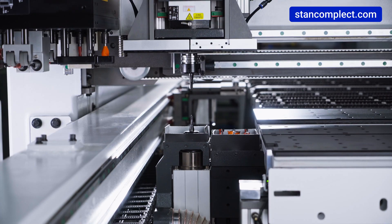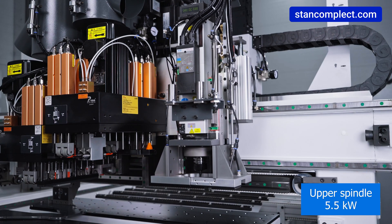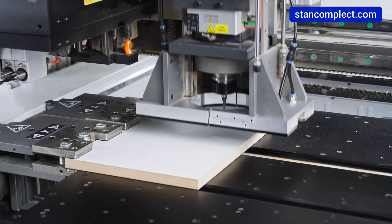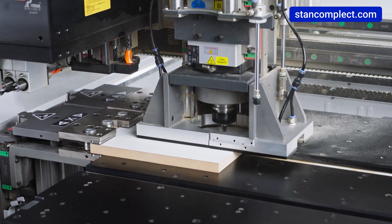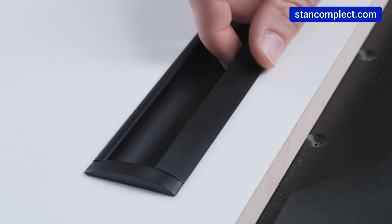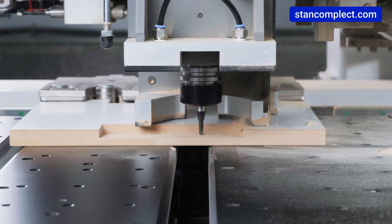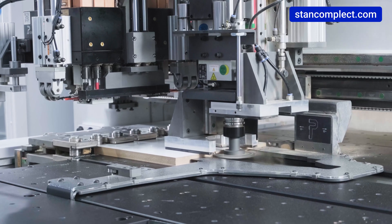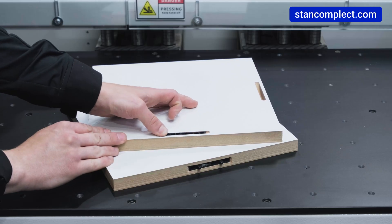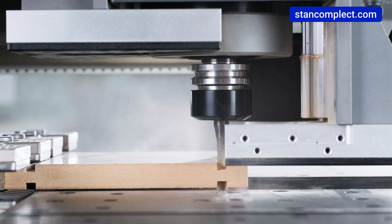Two milling spindles are provided, opening up new opportunities for machine tool processing. The upper spindle has a power of 5.5 kilowatts and the lower spindle has 3.5 kilowatts. These spindles enable various milling operations with high precision: vertical and horizontal milling for handles and fittings, milling for joints and tabletop fittings, milling of lamello joints, milling in the end of a workpiece, and mirror processing with upper and lower spindles.